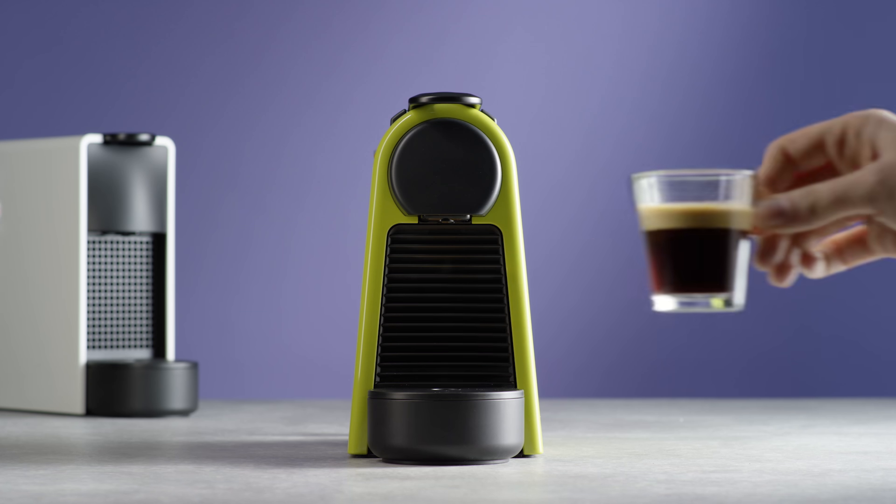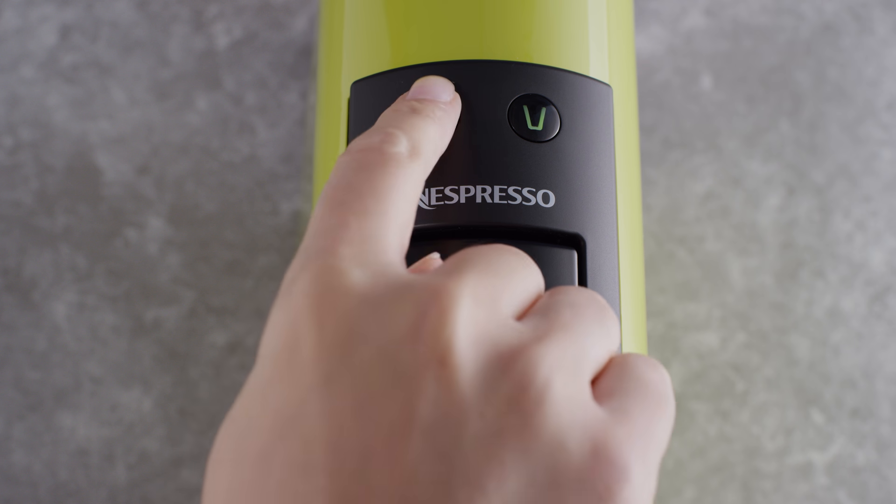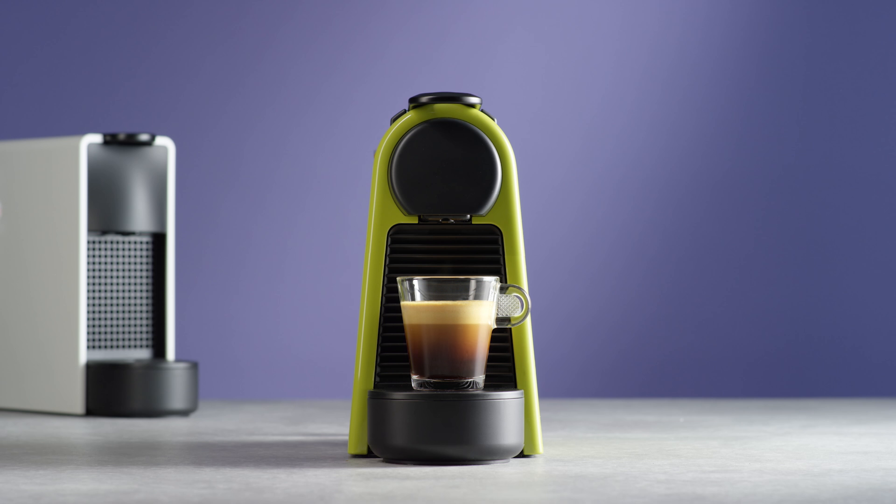Your machine is now programmed. From this moment on, with one press on the button, the coffee will automatically flow to the desired volume.